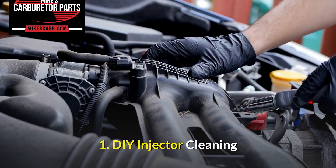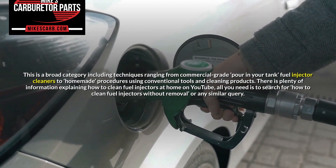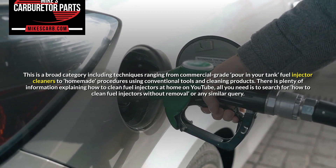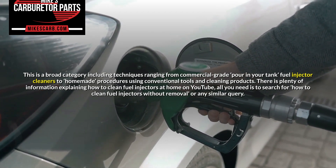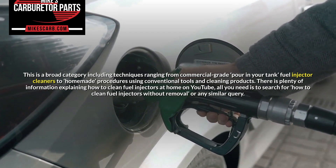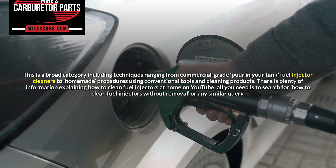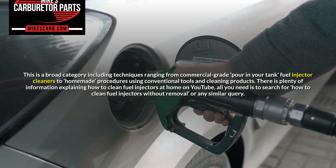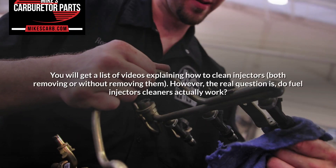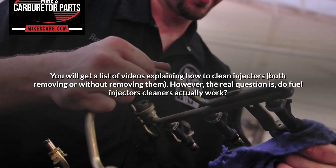DIY Injector Cleaning. This is a broad category including techniques ranging from commercial grade pour-in-your-tank fuel injector cleaners to homemade procedures using conventional tools and cleaning products. There is plenty of information explaining how to clean fuel injectors at home on YouTube. All you need is to search for 'how to clean fuel injectors without removal' or any similar query, and you will get a list of videos explaining how to clean injectors both with and without removing them.